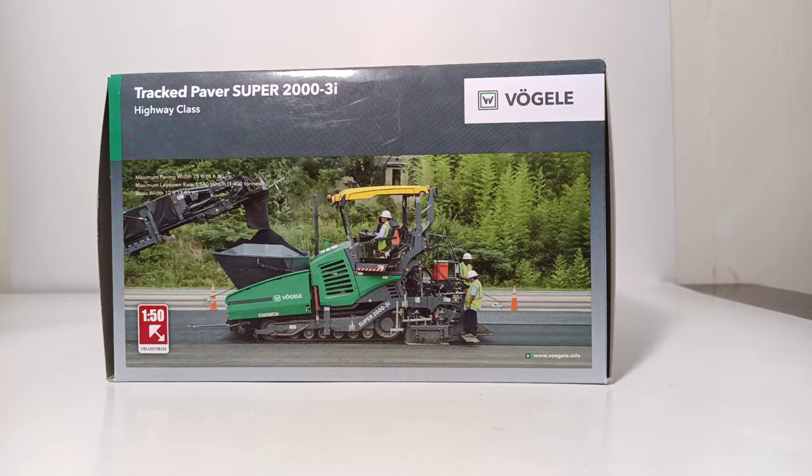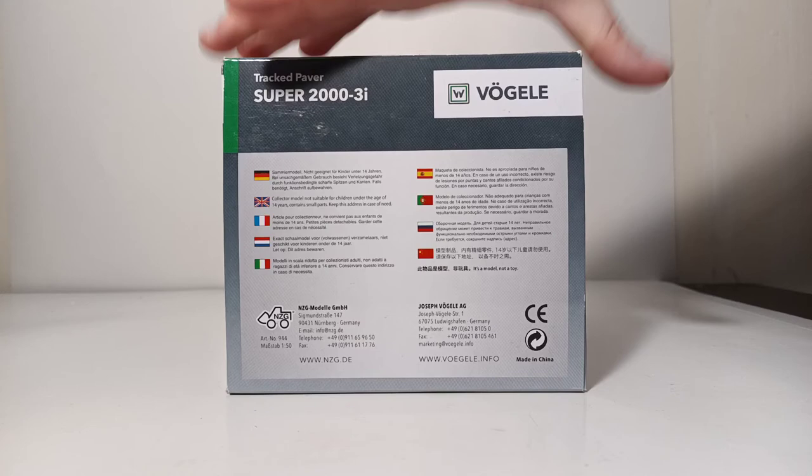It's really a surprise to me that more models don't have some sort of paperwork with them, considering that all adult-scale models of construction equipment are really there to help sell and promote the real machine. You can see there's a picture of the real paver on the side of the box being loaded by a shuttle buggy machine.